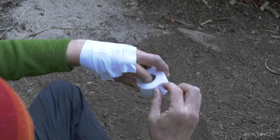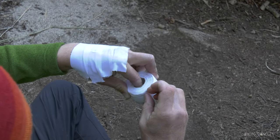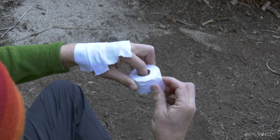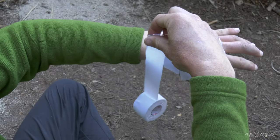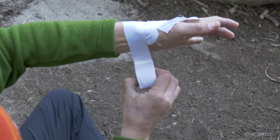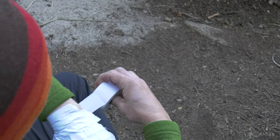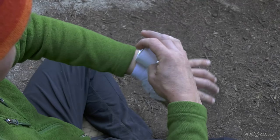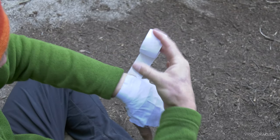Having done my basic layers, I'm going to put one wrap all the way around my wrist. This is going to be the anchor that I'm going to fasten the finger loops to. I want it to be a good anchor — come all the way around and fasten to itself. No wrinkles.